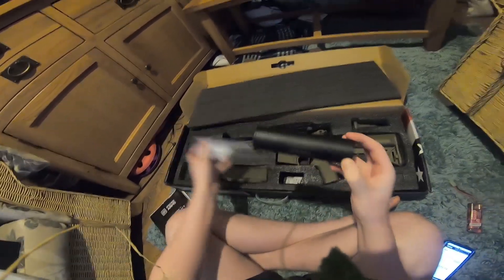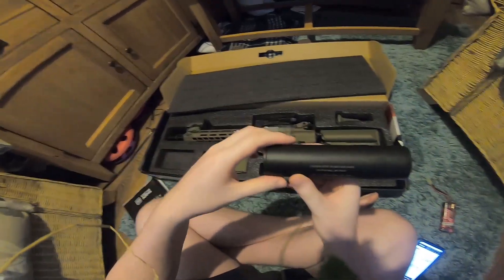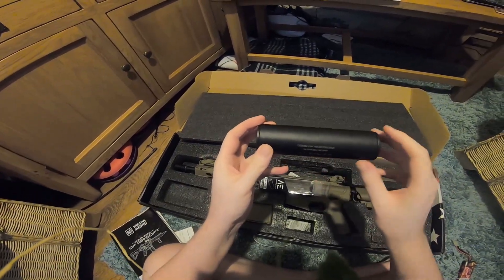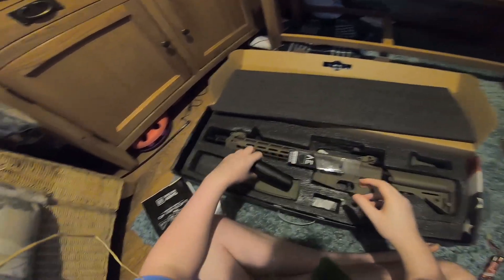Let me unbox this sign for you guys. I bought this sign just because I love the message — it says 'Caution: Stay 100 meters back or you will be shot.' That's a brilliant message there.